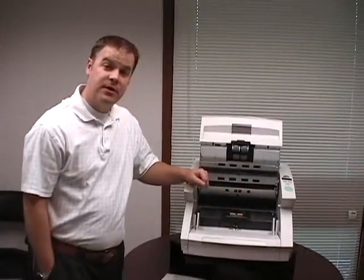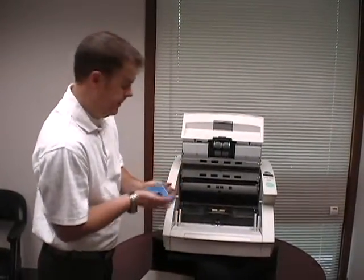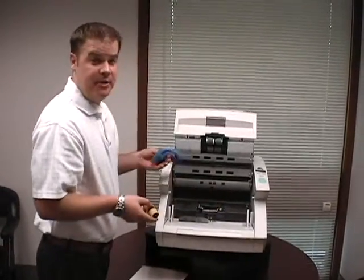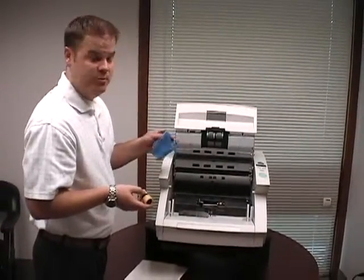Next I'm going to show you how to clean your rollers. I've taken my microfiber pad and got it a little bit damp with water. Next I'll open up and remove my roller. Now each scanner is slightly different, so you're going to want to reference your owner's manual to find out the safest way to remove your roller.